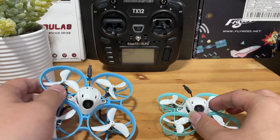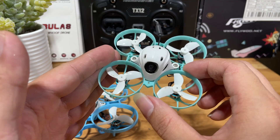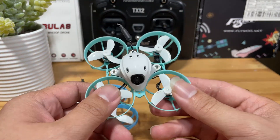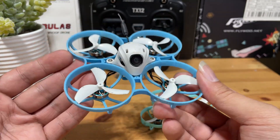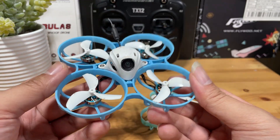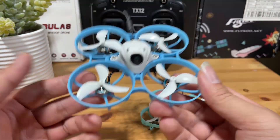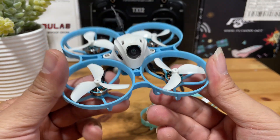For outdoor flying, the Meteor 65 Pro is definitely flyable, just a little powerless on some occasions, but the flight is still pretty joyful overall. For the Meteor 75 Pro with its better power setup, outdoor larger-space flying is much more fun — you really get to speed up the way you like. So for pure outdoor larger-space flying, the Meteor 75 Pro may be the better choice.